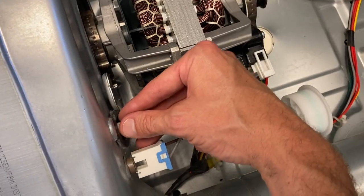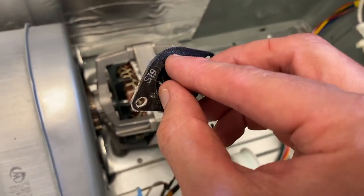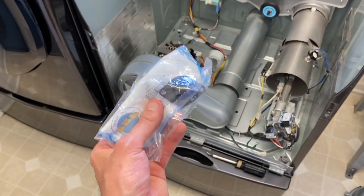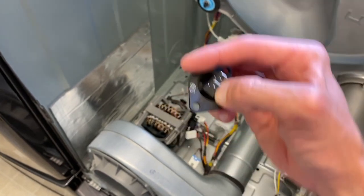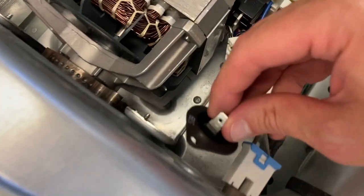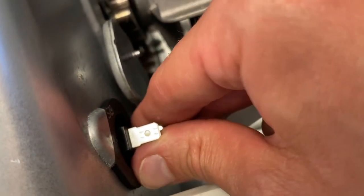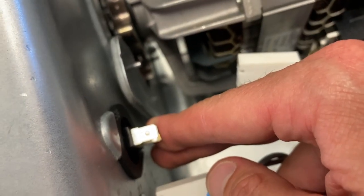After removing that screw, carefully shift the thermistor out. Let's go grab the new one. New part in hand — it's a lot cleaner than the old part. I noticed the tab was on the top portion. Shift the new thermistor right into that little slot and secure it with the Phillips screw.